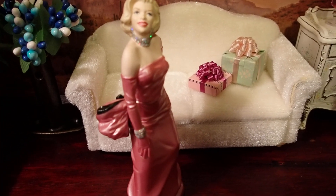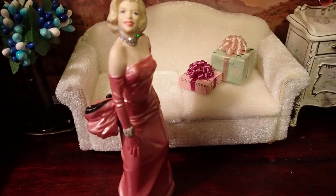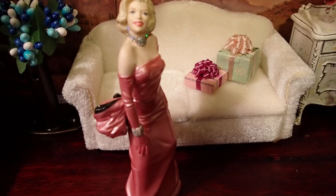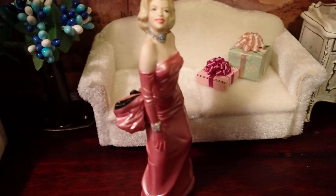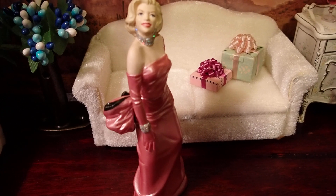Hello YouTube viewers! Thank you so much for tuning in. Today I would like to share with you another Marilyn Monroe creation inside of an old wooden box — and you wouldn't be able to tell it's an old wooden box unless I told you about it.